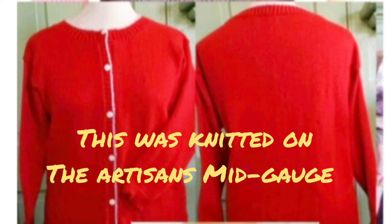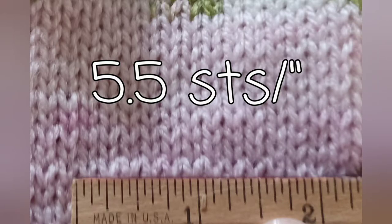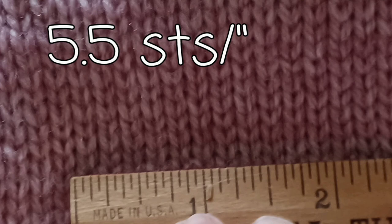Here are the results of my swatching. I just let this relax off of the machine and measured. In real life, if I were making a garment, I would wash it and dry it as well as letting it relax, because I don't want any surprises after putting in hours of work. You can see that all of the DK and Light Worsted yarns get one of the gauges in the book quite easily, so I recommend that you try some of these yarns — they always perform well for me.